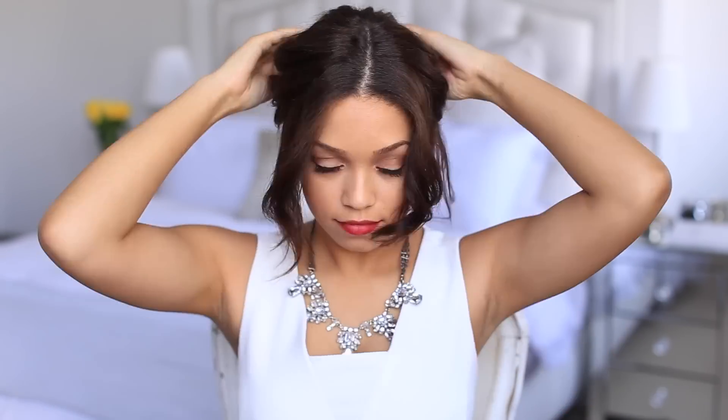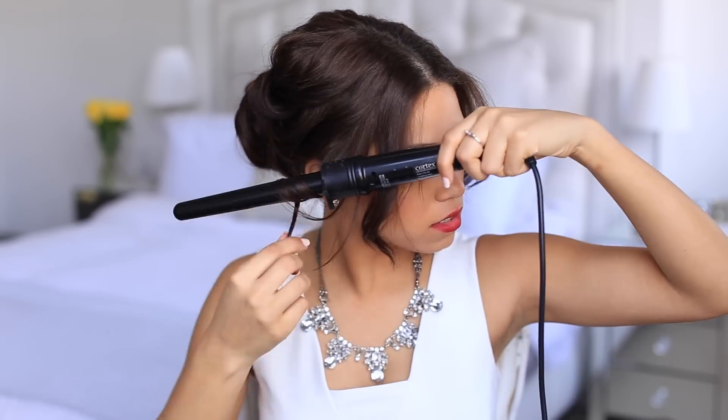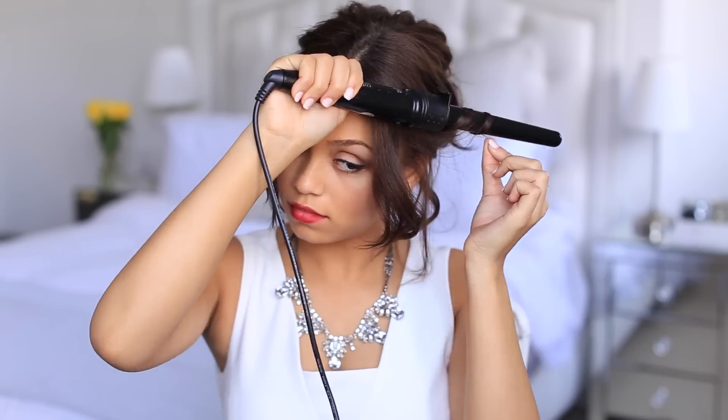And last one. I'm just going to pull on a few pieces to give my crown a little bit more volume, maybe touch up a few curls. And there you go — quick and easy updo.